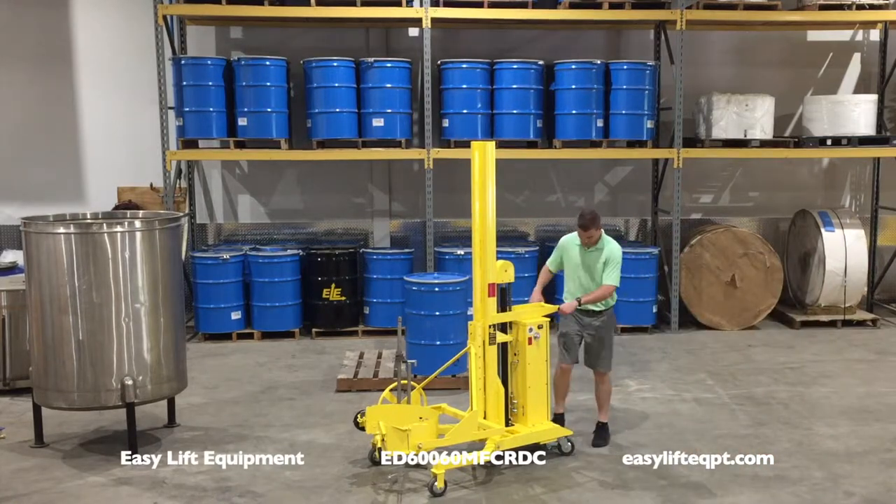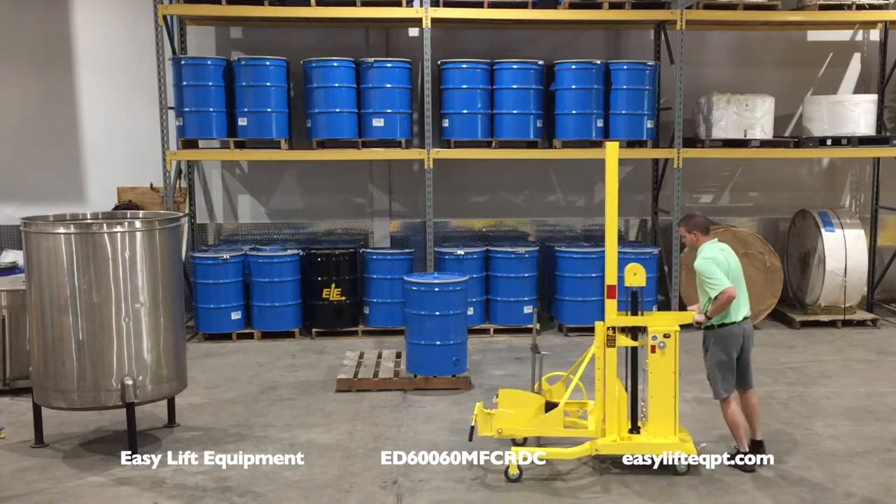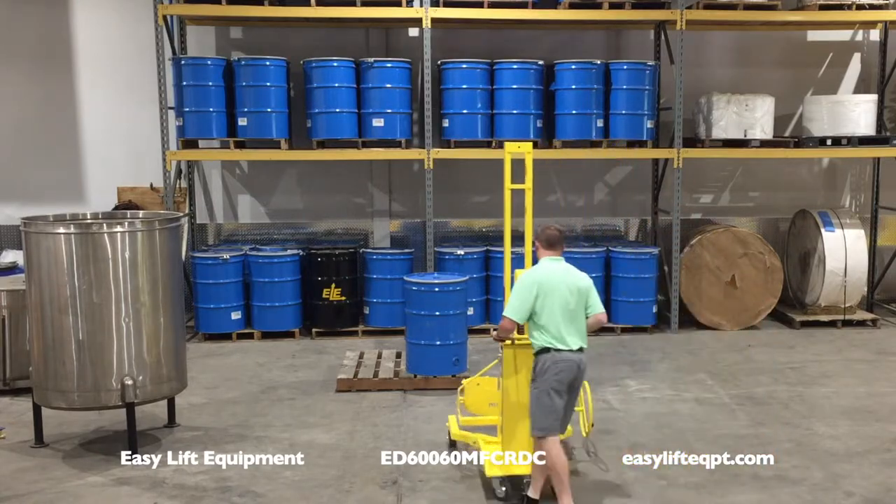Easy lift equipment drum dumpers with manual forward clamp rotators are the safe and economical way to dispense drums in lower volume applications.